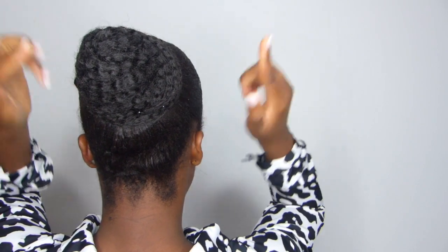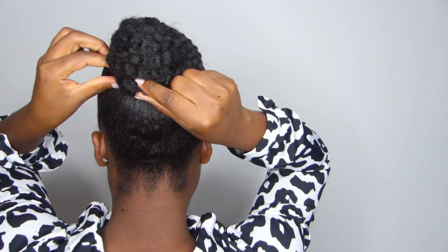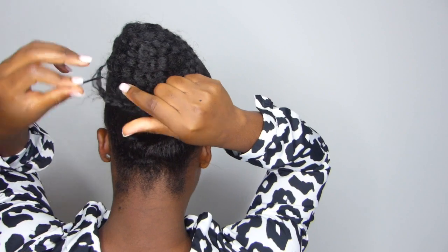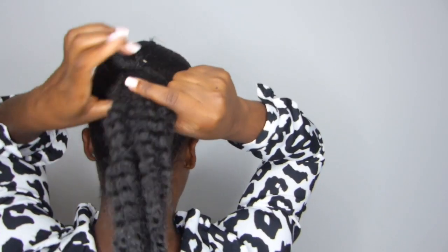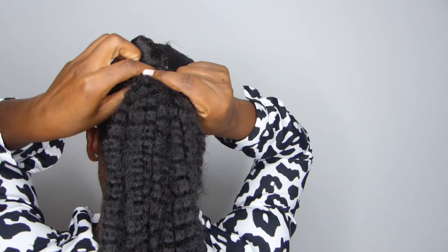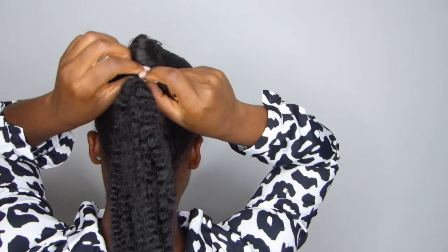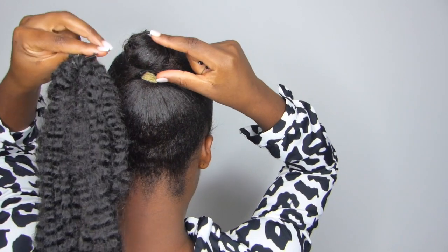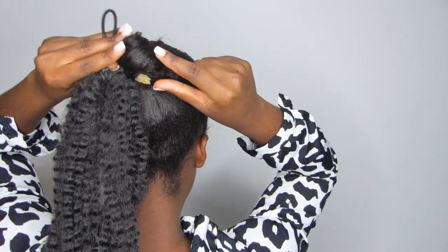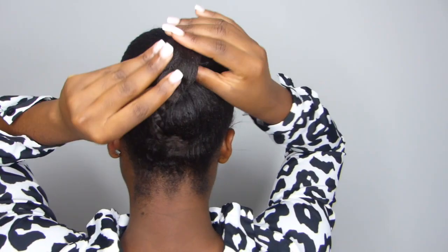So at the moment I've got a bun fixed to my hair and I'm just going to take it out. I used a couple of bobby pins to secure the hair, and I've got extra protection with this full bun so my hair doesn't fall out — it's securely fastened. With the bobby pins taken out, we're going to look at my real hair underneath.